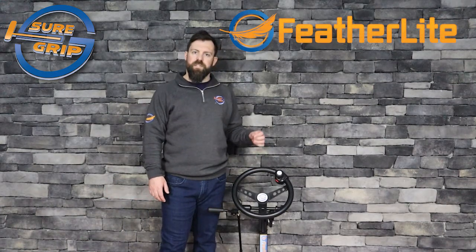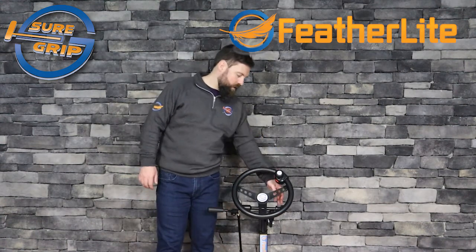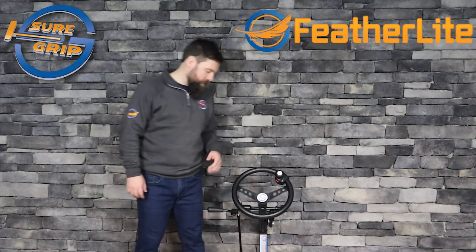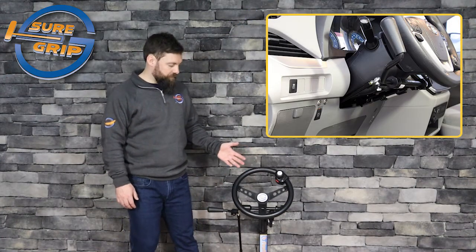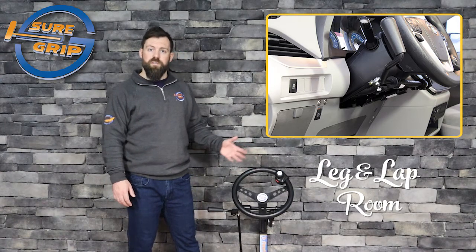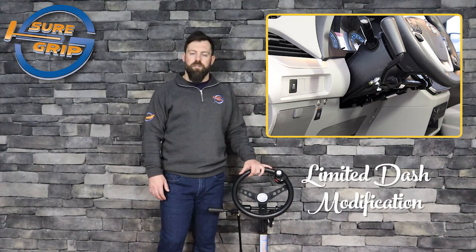With the Featherlight Hand Control, we've simply taken the OEM signal and redirected it to the hand control. This means that we've eliminated any mechanical linkage, be it a cable or a rod, that attaches the pedal to the hand control itself. And as you can see here from the display stand and also the pictures, the amount of leg and lap room you're able to achieve is huge, and it also means that there's limited dash modifications required during the install.